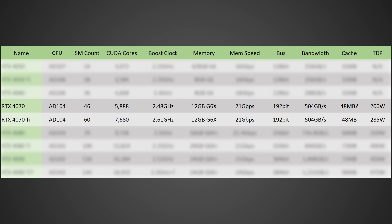The RTX 4070 is based on the AD104 GPU — the same GPU used on the RTX 4070 Ti. It is significantly cut down to 46 SMs, down from 60 on the 4070 Ti, which brings it to 5,888 CUDA cores. However, as you'll see in just a moment, I don't think that's going to matter too much.